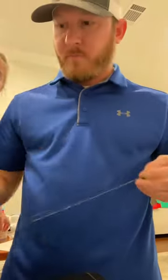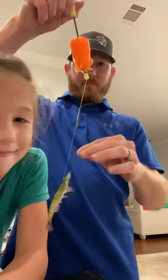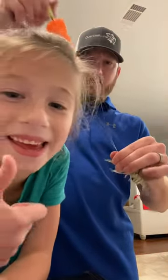There we are, we're done! That's how long it takes to rig up the new helix cork. All you gotta do at the end is tighten it up and you're good to go. Easy.